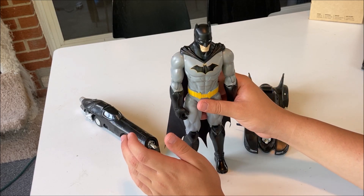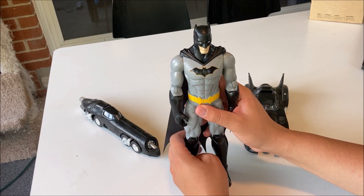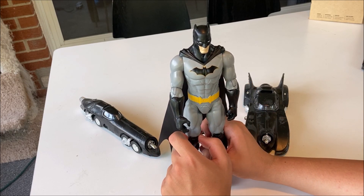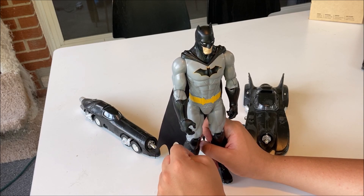I also have to say that this figure retails for about $10 — $10.60. So the best you can get this is at Target, because I don't know if any other stores have it.